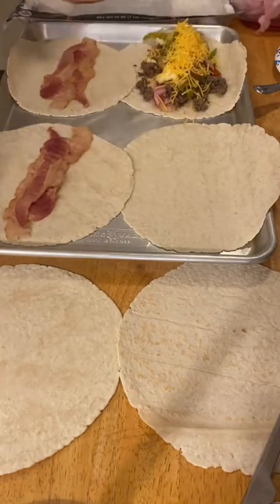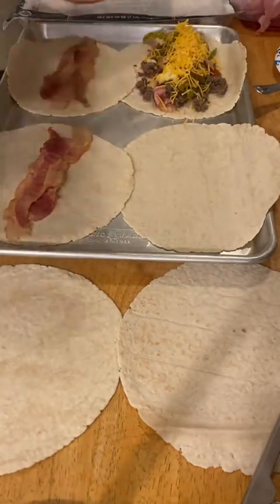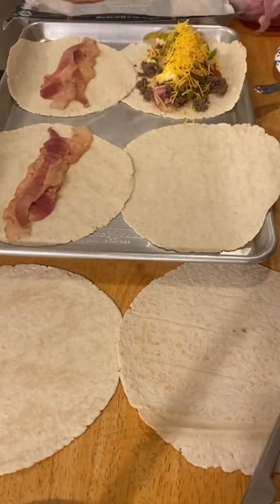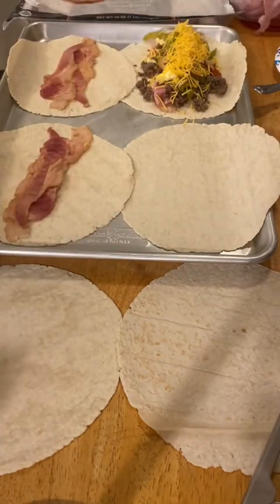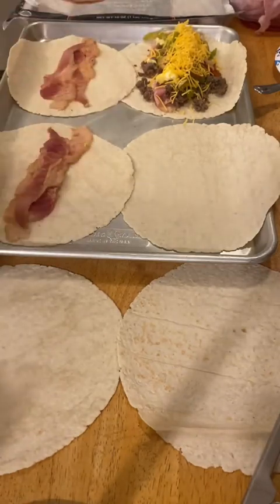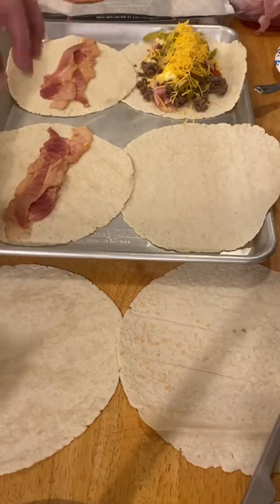My plan is to roll these up, put them in this pan — all six of them — and then put an identical pan on top of them with a pot on top of that to give it a little weight. I'm going to put them in my oven at 350 until they get a little golden brown on the outside. I may even spray the outside with a little oil just to help them brown up.